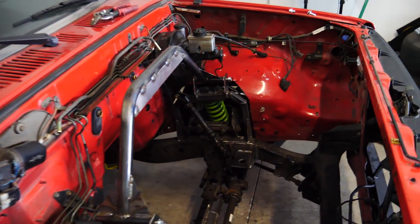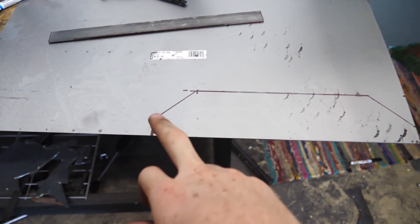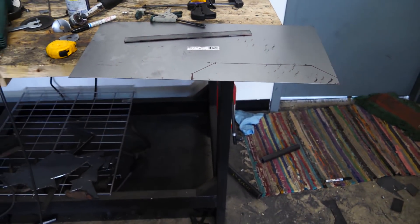Now we won't have any cool gussets on the suspension. We are still proceeding with the same idea, except we're just not using the flares or gussets. We're going to cut this out and weld it onto the main hoop to combine all the pieces into one.